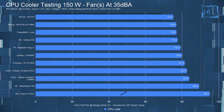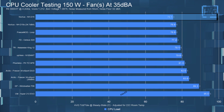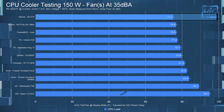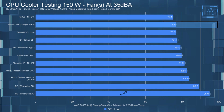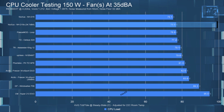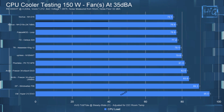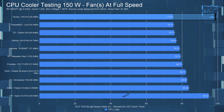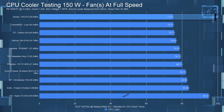Moving on to the 150-watt testing. When the D15 was noise-equalized to 35 dBA, the CPU temperature was 75.1°C, which has it topping the chart. The D15S had a CPU temperature of 76.8°C, tying the Freeze Mod custom loop. Letting the D15 run at full speed doesn't really change the temperature much — it came in at 74.9°C.